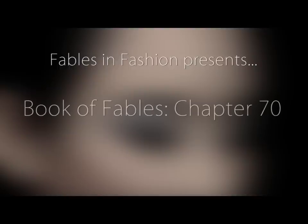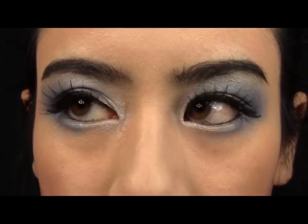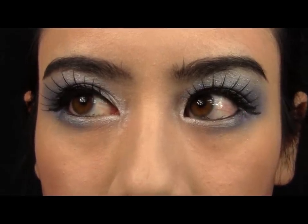This week's tutorial is inspired by the late nights — to the late nights I've spent partying, to the late nights I've spent working. The eyes represent the night sky, and the glitter, the stars.